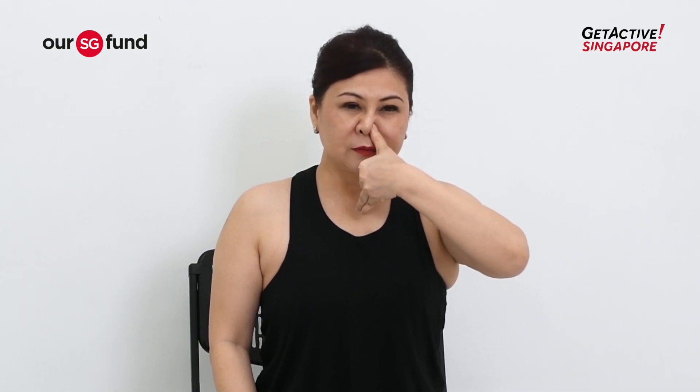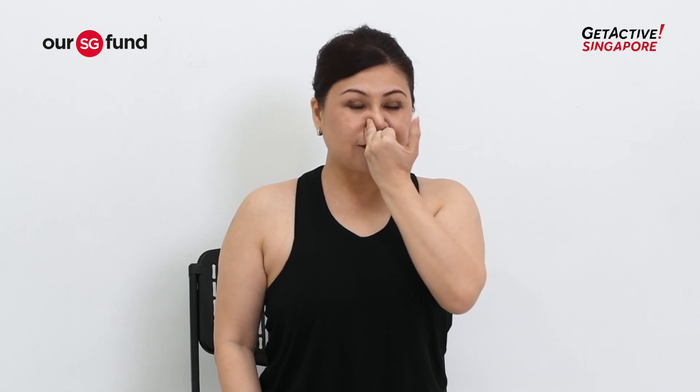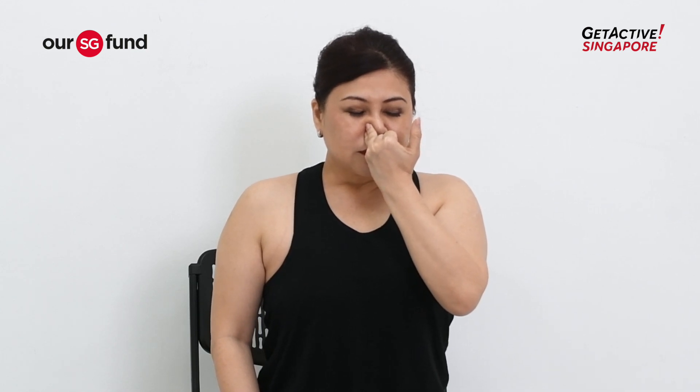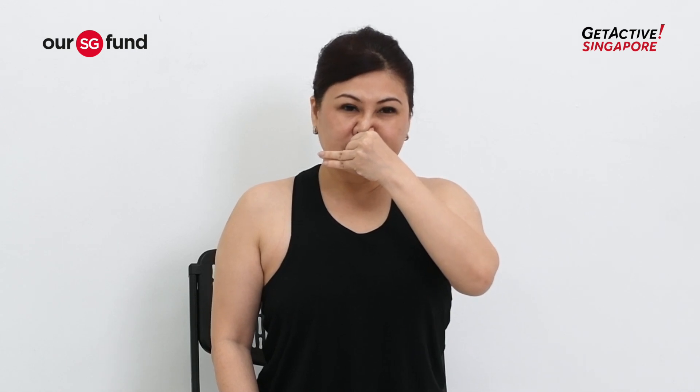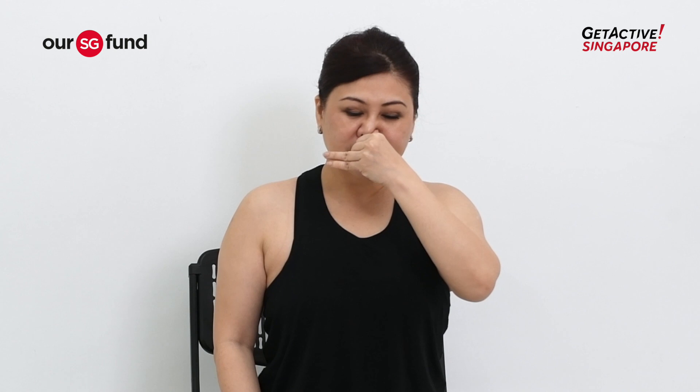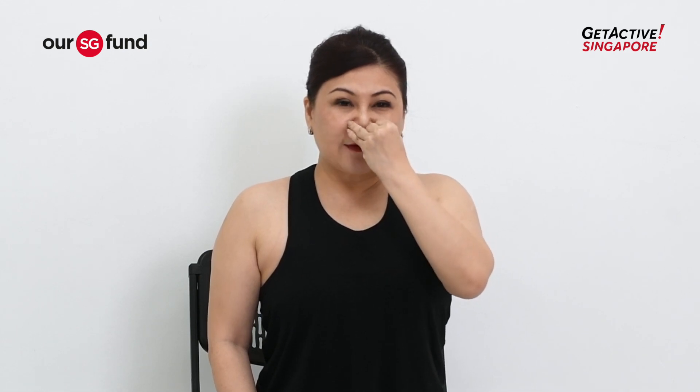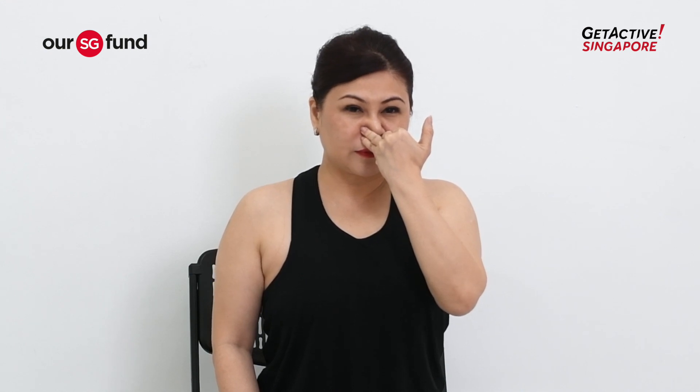Slowly inhale through your left. Then close your left nostril — allow your last two fingers to close it — and exhale out through your right. Now slowly inhale through your right nostril. Close your right and exhale out through your left. Inhale through your left. Close your left and exhale out through your right. Continue repeating — inhale through your right, close, exhale through your left.